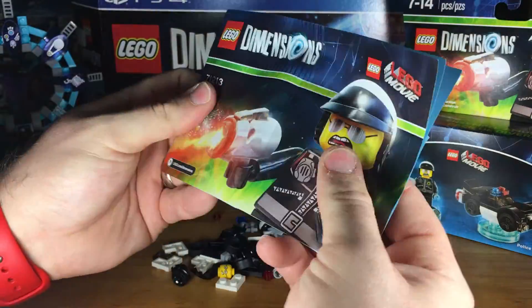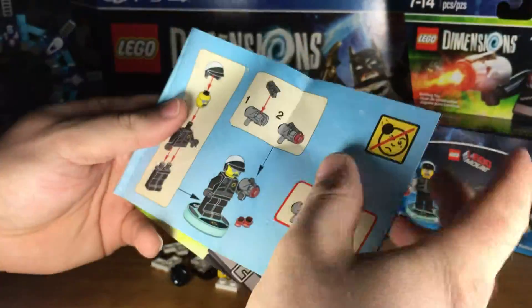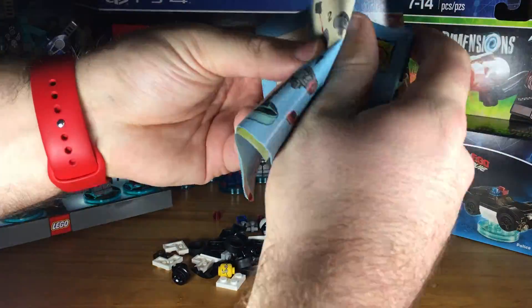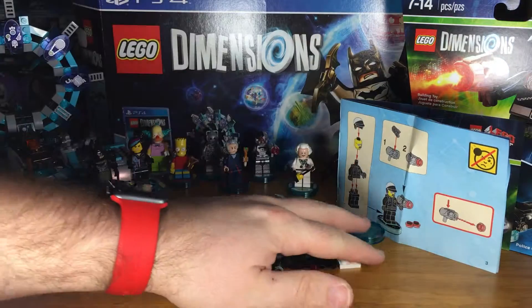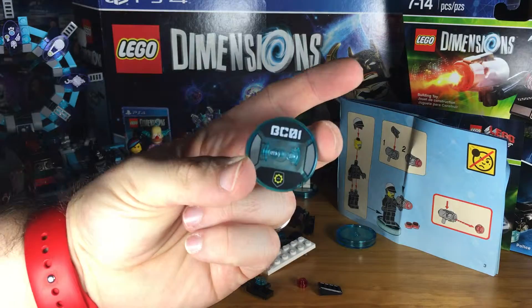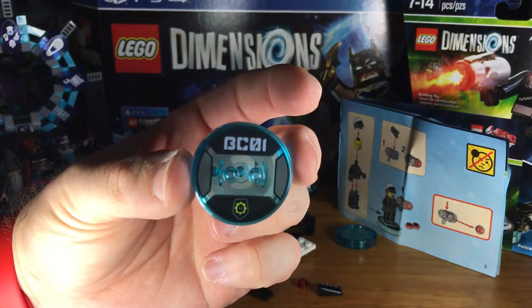Let's take a peek at the build instructions. Bad Cop has a blaster — a very similar blaster to Cyborg, actually identical to Cyborg. Let's put them together. Here is his base — BC01, and he's got the little Lego badge on the bottom there. Very cute.